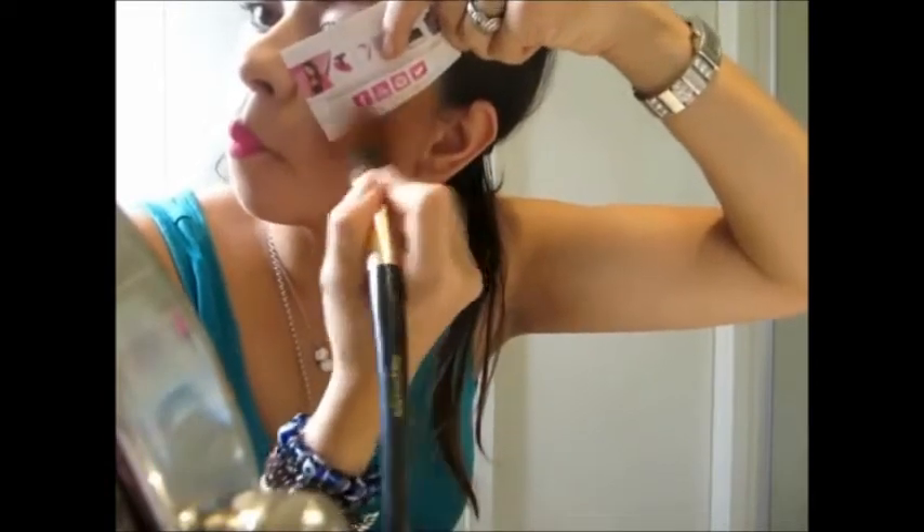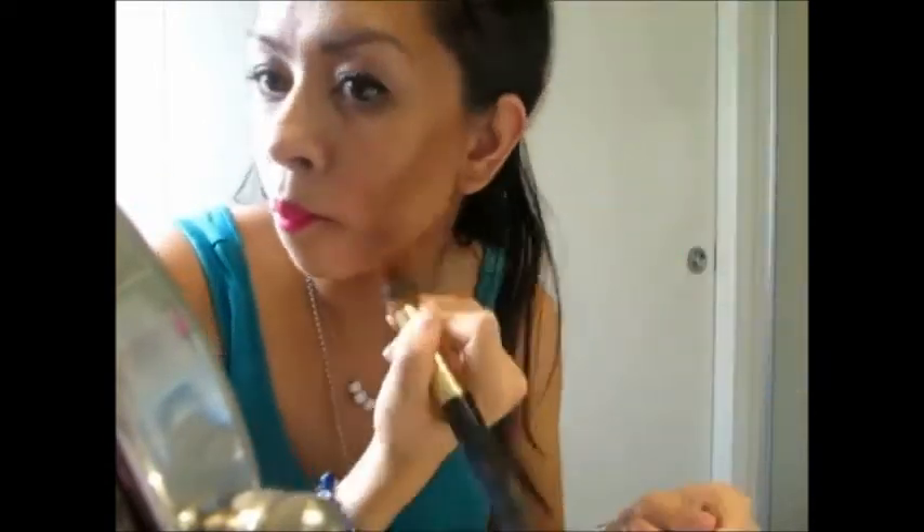Then I'm using a brown eyeshadow on the crease of my eye, and finishing off with just a quick contouring. My brush technique saves me from having lots of different brushes — I just use a rubber band to make it skinnier, and a business card to create that cheekbone effect.